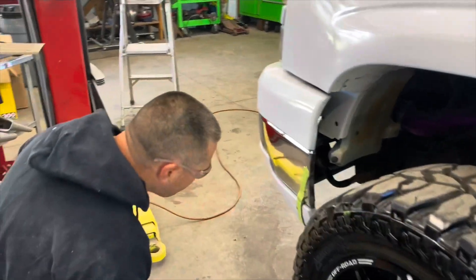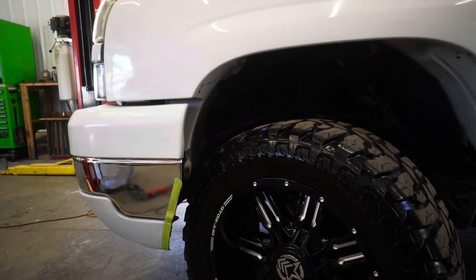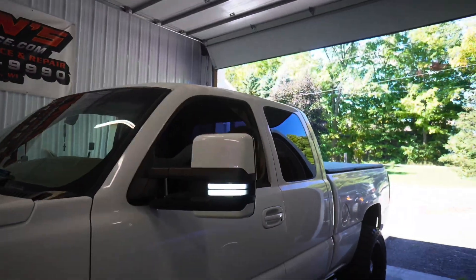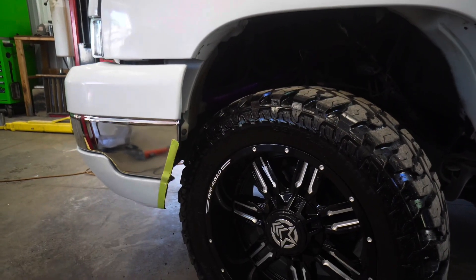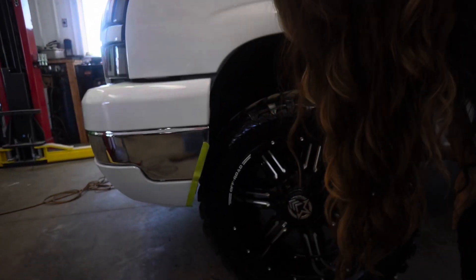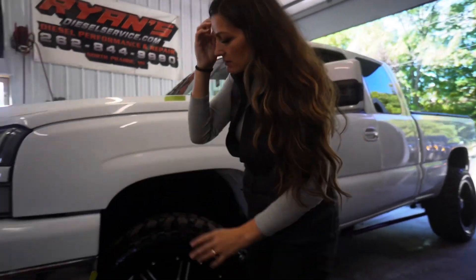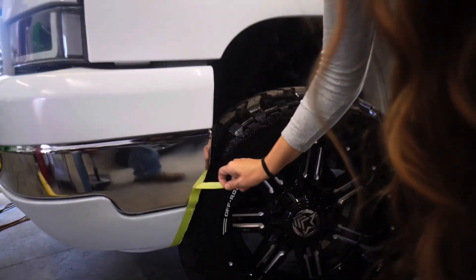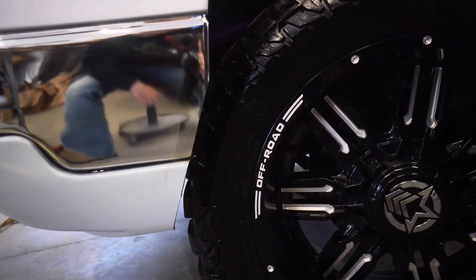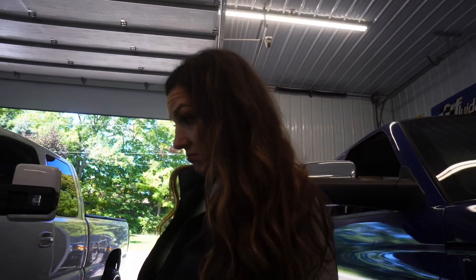Now I just gotta get it off. That's all the clearance — all right, that's good, stop, turn it off. Yeah, that clears no problem. I'm worried more about pulling that tape because it's gonna look like crap when you pull it. Oh, that actually looks pretty clean — I thought I was gonna destroy the paint.